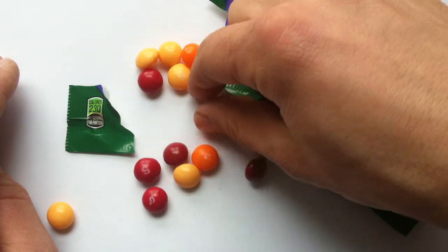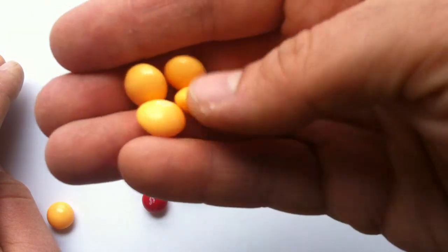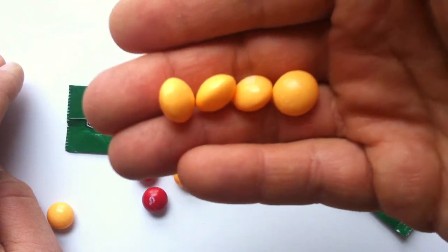Peach is a flavor that I like a lot. And where is peach found other than this? I don't know.